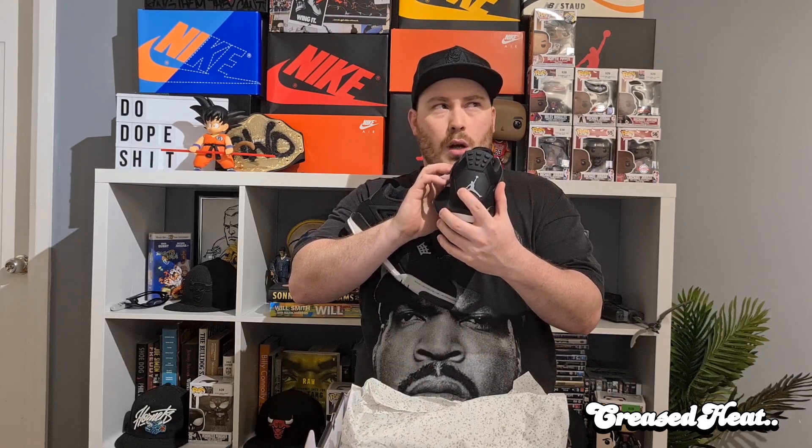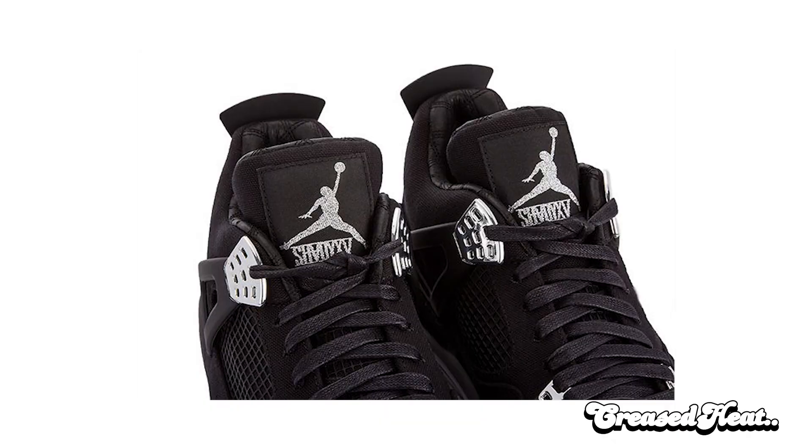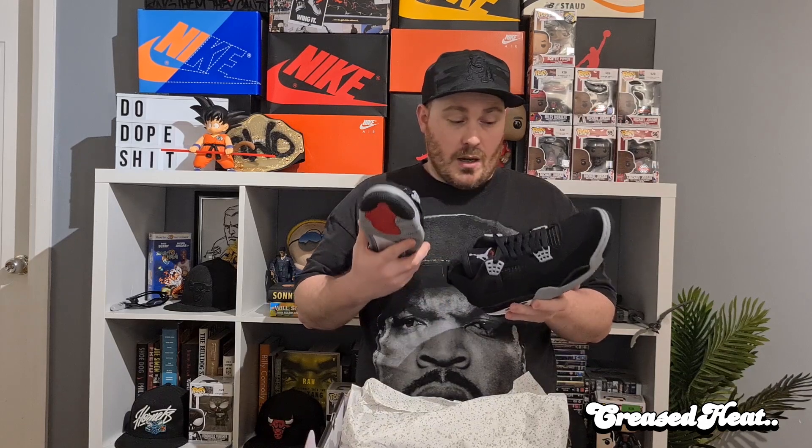The main difference would be the jumpman on the back — I believe there's an E on the back of one and then the hockey mask on the other. These here, the lace loops are like a chrome. Then I think it's a Shady 15 on the tongue. Mine do not say that, but they are incredibly nice.